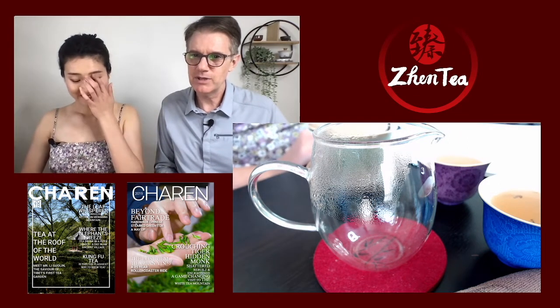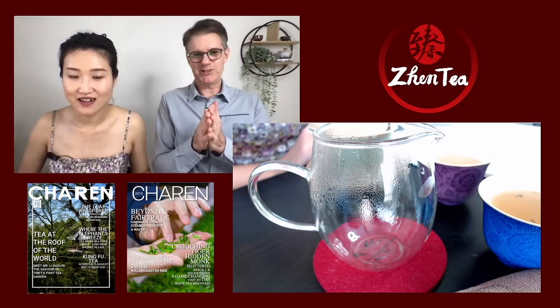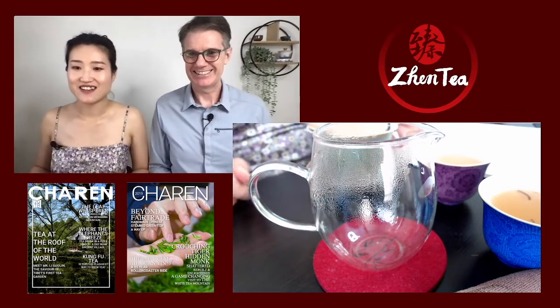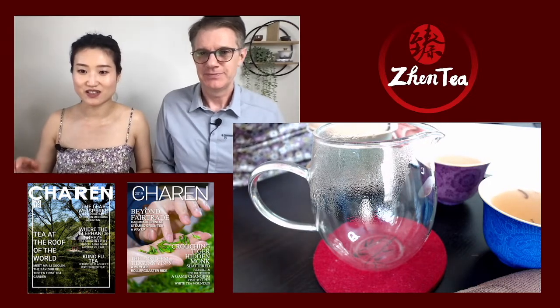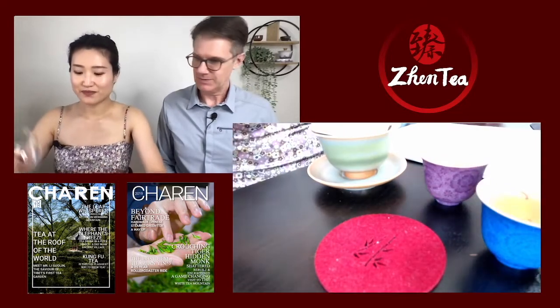Welcome from Germany again — it's Rainer! Hey Rainer. And he is about to have some Liu Bao. Yummy, yummy. And Eric is having some Korean tea. Lovely. I can almost smell this tea.